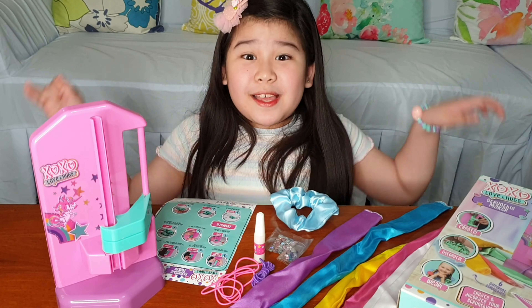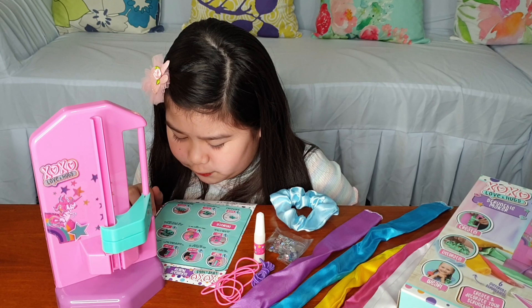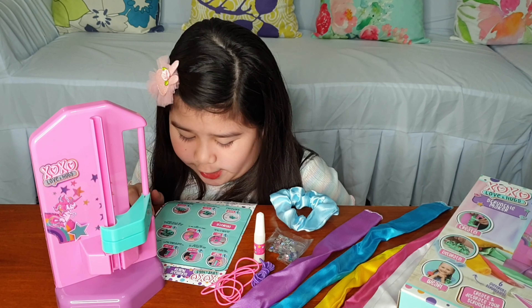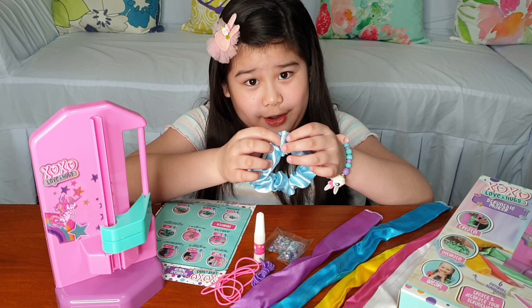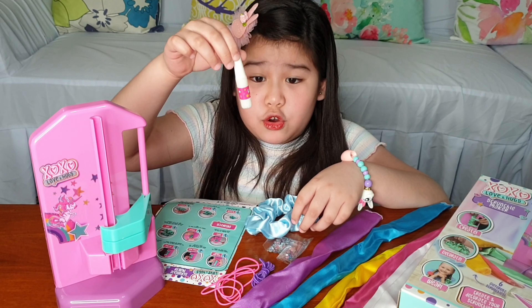Step one: choose a scrunchie fabric. I choose the color blue because it's my favorite color. Then put it over the barrel like this, all the way through.